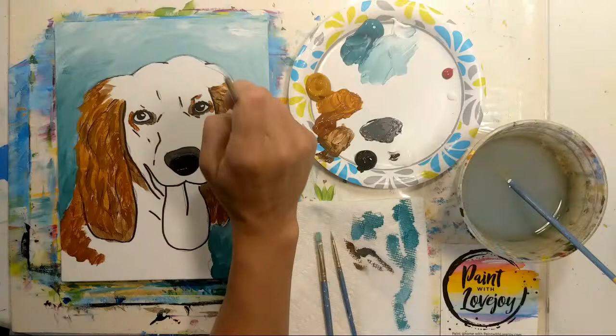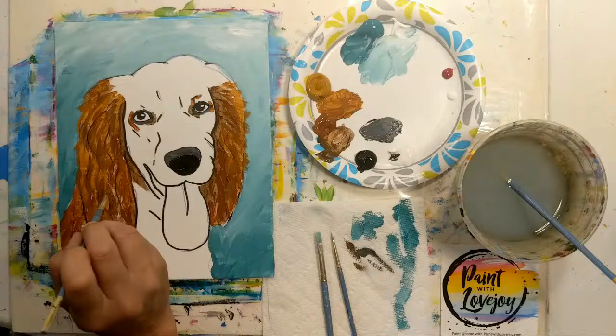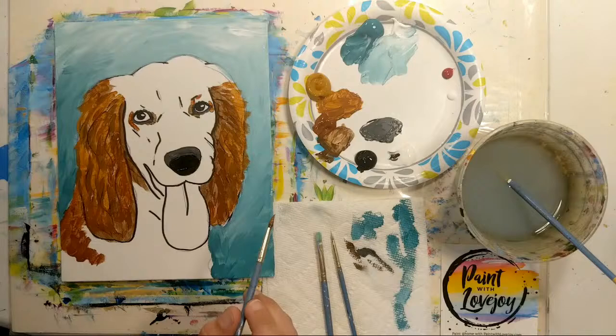We'll be adding some of this color combination to the face as well. It will be really cool when we get towards the end of the painting and bring in some of the really light colors — even pure white — just to see how much it makes everything pop.